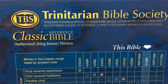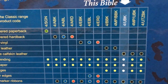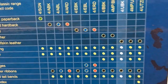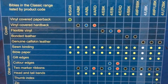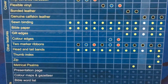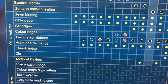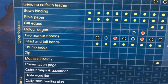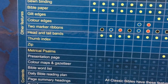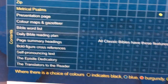It is put out by Trinitarian Bible Society and the number is 4-UBK. It is a genuine leather calfskin, sewn binding, Bible paper, gilt edges. You have two ribbon markers, headbands and tailbands. There's no thumb index in this one and it's not zippered.